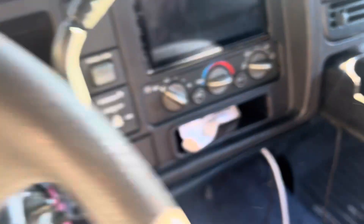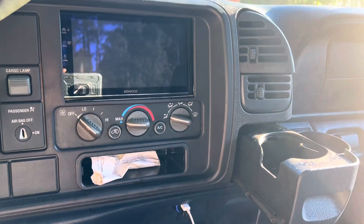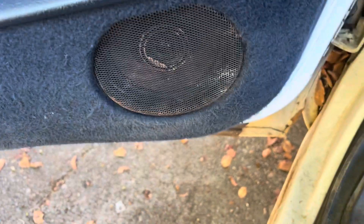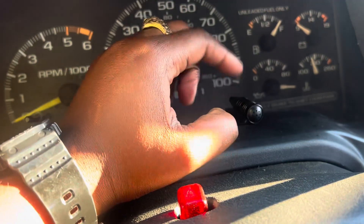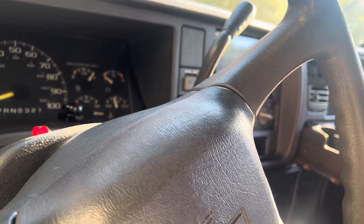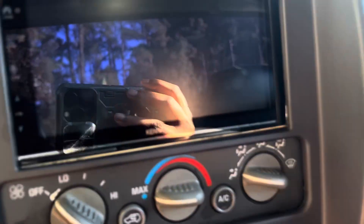I'ma show you guys the finished product. This is the radio — Kenwood Double Din installed in here, you guys. So we got the radio installed in here, and then we got the speakers right here. This is the final product. I got the mic right here y'all, the mic right here for the Bluetooth. I think it's gonna cut off when I push the truck, but we also got — yeah, final product in the truck.